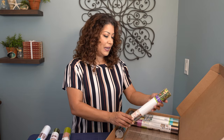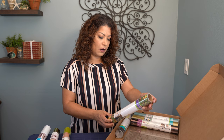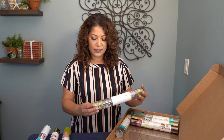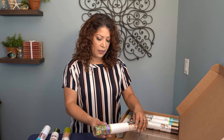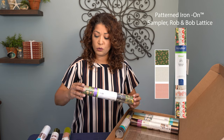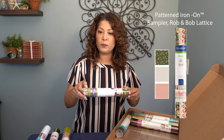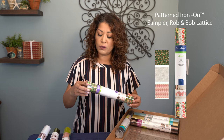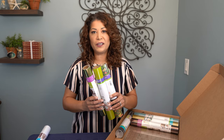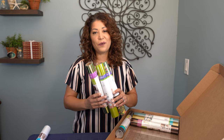The next item is a pattern iron-on. These are three sheets of 12 by 17, and these are really fun. This is the lattice sampler — some really cool greens, also some taupes and beiges, all in more of a retro style. So these are really neat. I'll be creating something in a later video using some of the contents of these boxes, so stay tuned and watch for that video.